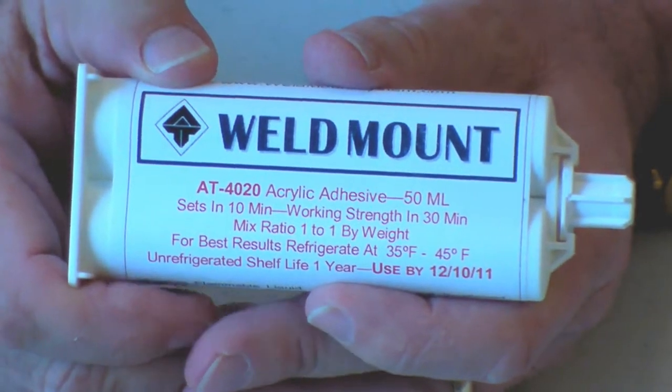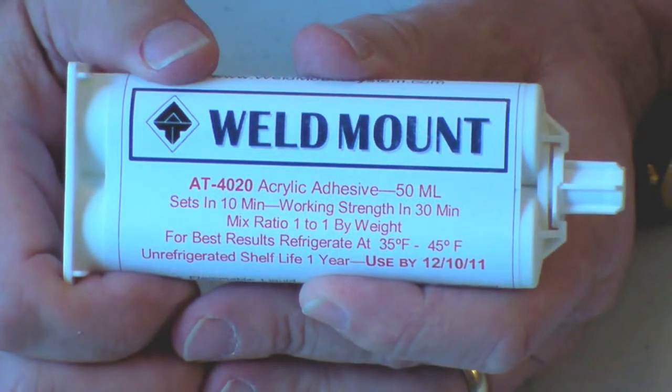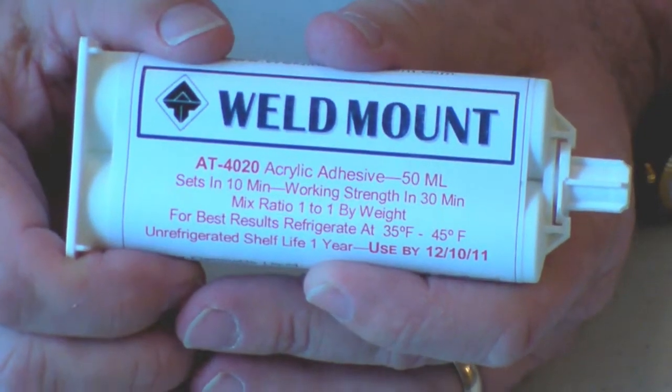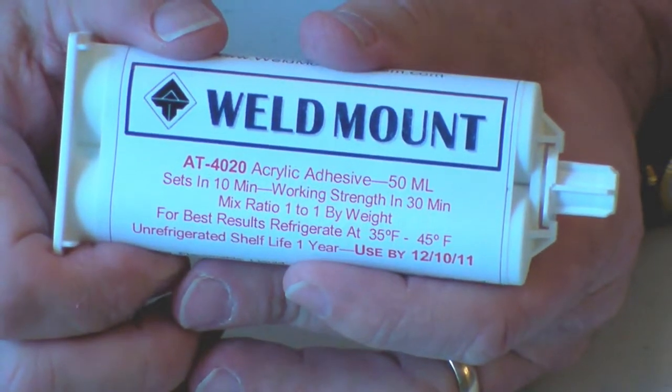At the same time, the addition of this rubber makes it not the strongest metal bonder, as it suffers from some lack of impact strength. So we recommend this adhesive primarily for composite applications.